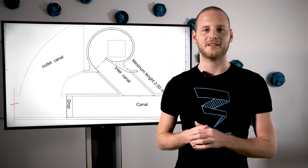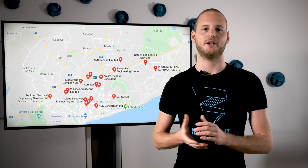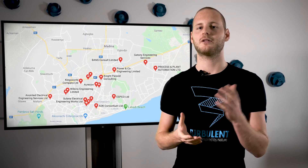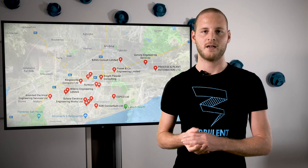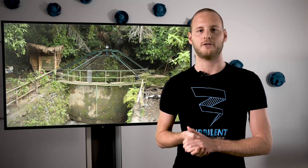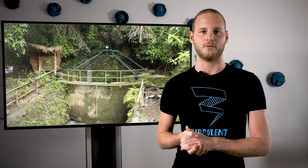Based on these civil works we send you, we always recommend you to contact a local engineer or engineering firm. The reason is that local legislation, local safety and construction standards, and even local materials can change based on where you live in the world. In some places the basin of our turbine can be made out of concrete; in other places other materials might be more recommendable.